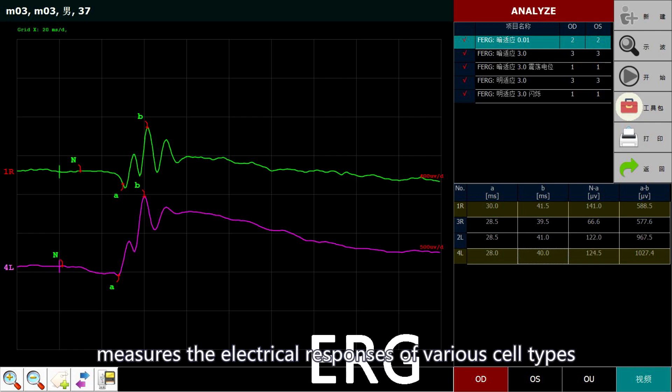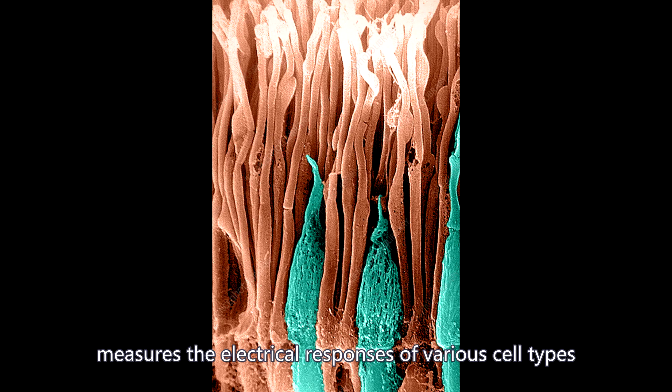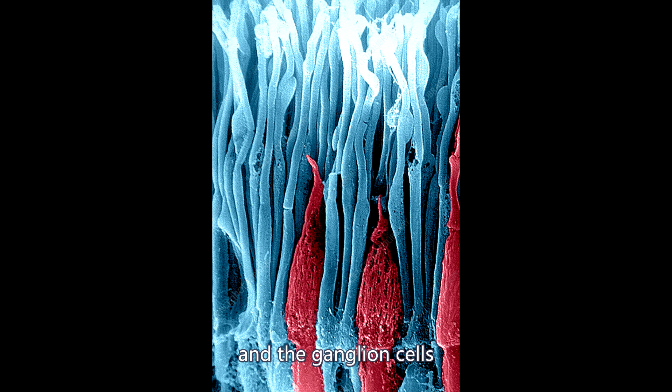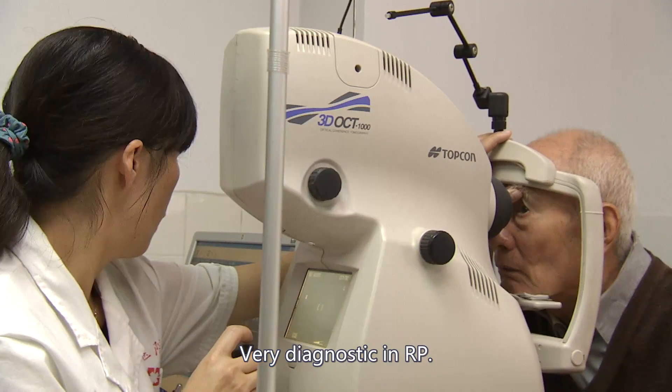ERG, the Electro-Retinogram, measures the electrical responses of various cell types in the retina, including the photoreceptors, inner retinal cells, and the ganglion cells. It records the response to visual stimulation of strobe lights flashed in your eyes. It is very diagnostic in RP.